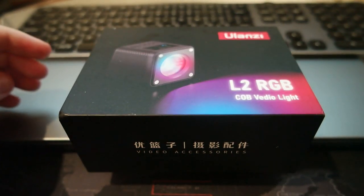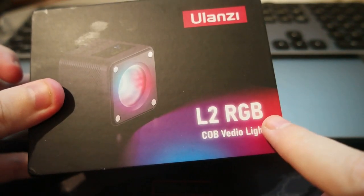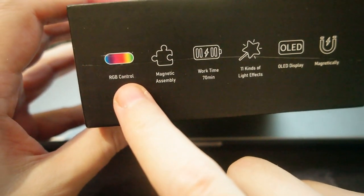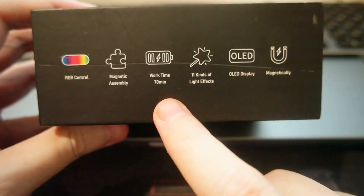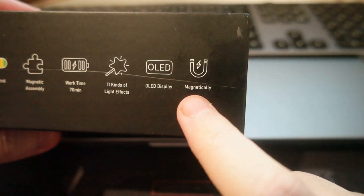Hello everyone. Today I wanted to share a new unboxing video for an RGB light for a camera — the Ulanzi L2 RGB. It's really cool because it has a magnetic attachment, RGB control, a magnetic assembly, 70 minutes work time, some light effects, an OLED display, and you can attach it to different places.